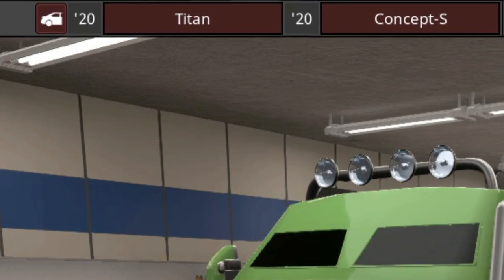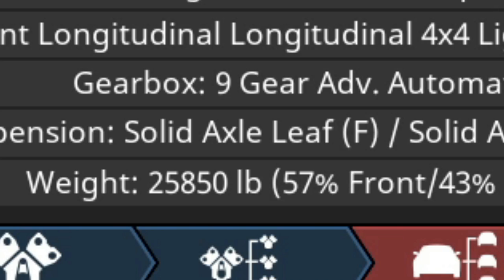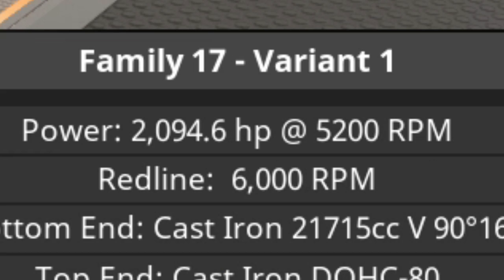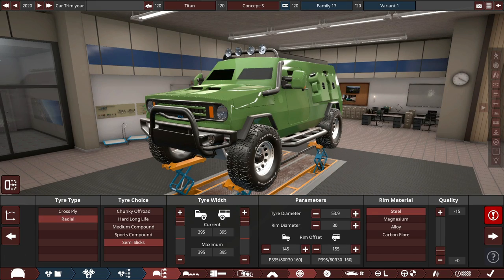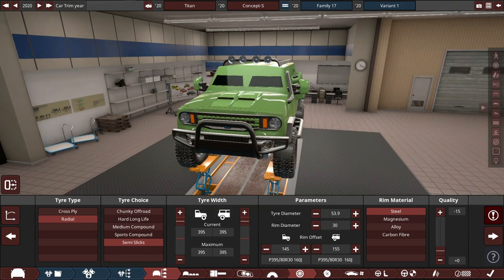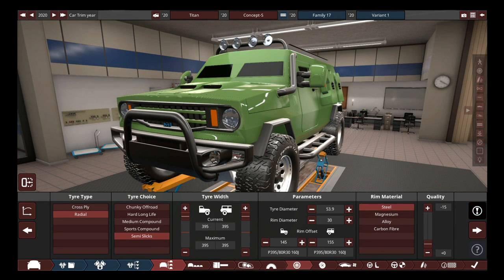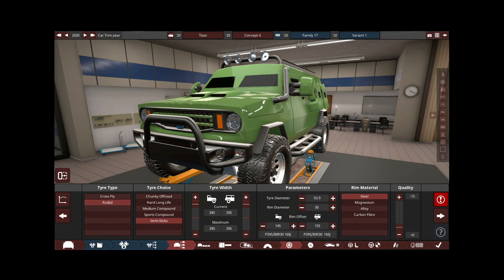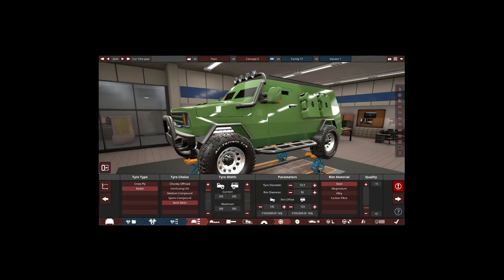This is the Maven Titan Concept S — the safest car in existence, only for the driver and passengers, not for pedestrians since it weighs 26,000 pounds and has 2,094 horsepower. There's a tire blowout issue in Automation but it should be fine in BeamNG. It's an off-roader styled after my previous vehicle also called the Maven Titan, which was the most reliable vehicle ever. This is a better, more off-road-capable interpretation. Nothing says safety like 25,000 pounds of pure American steel and 2,000 horsepower.